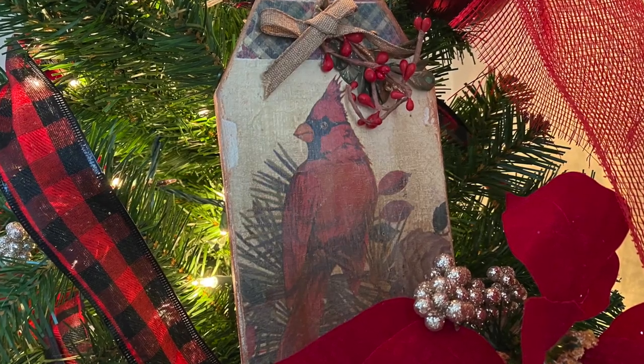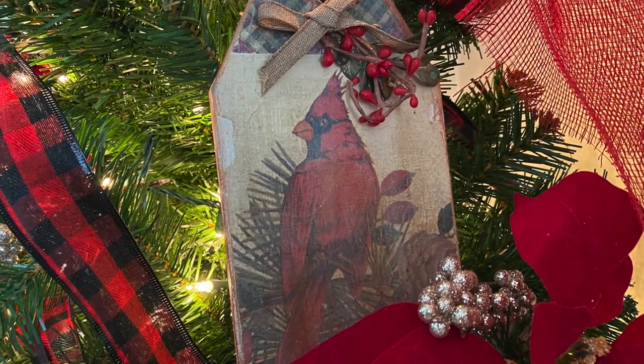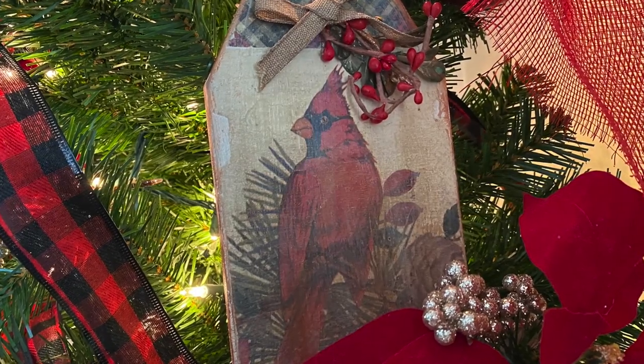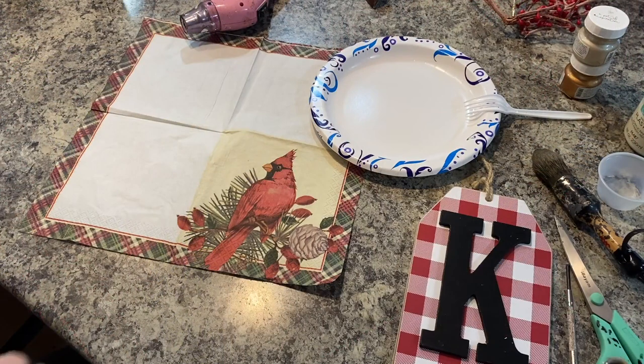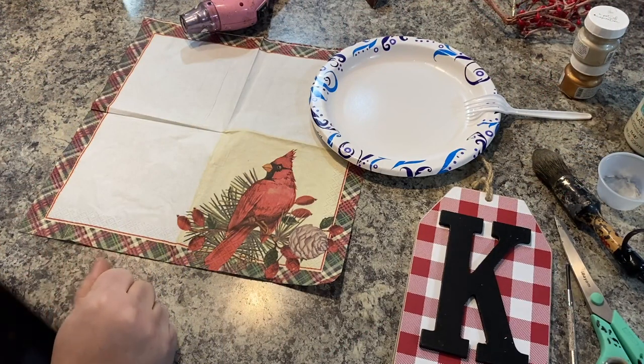Hello, my crafty loving friends. Welcome to Repurpose My Way. I'm Shelley. Today we're going to take this wooden tag and a beautiful napkin and make this awesome decor for the holidays.